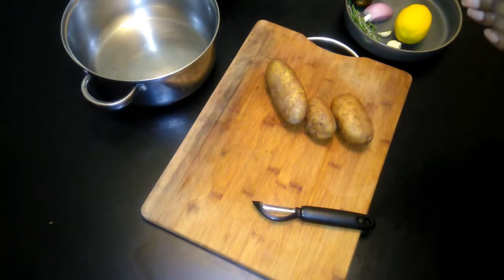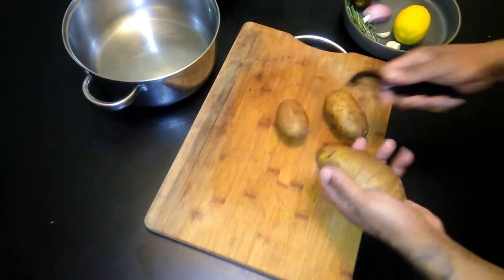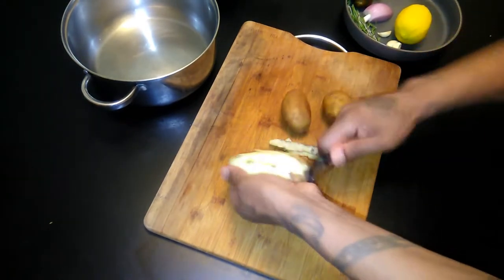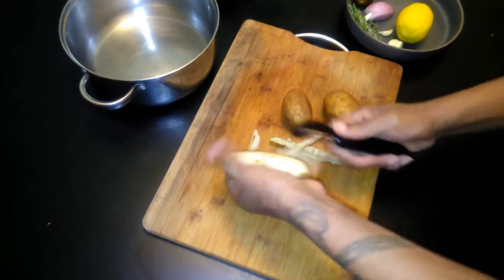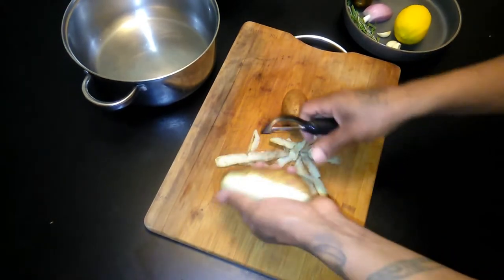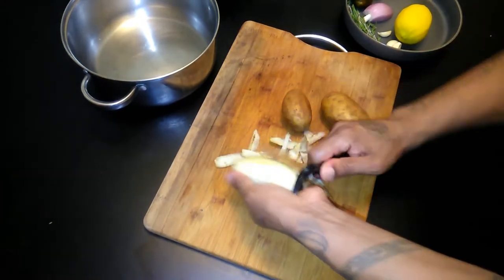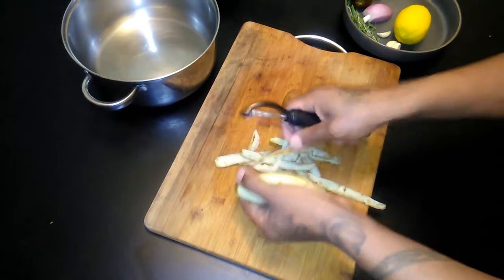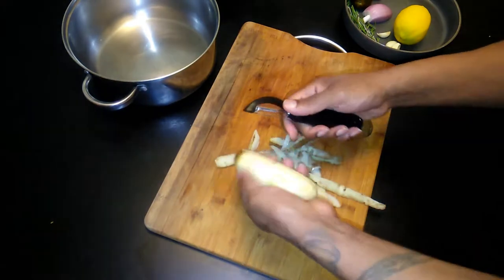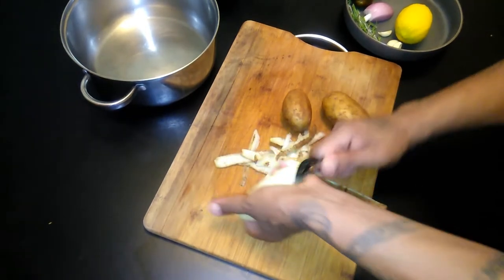While we got our lamb chops in the refrigerator marinating, we're going to go ahead and prepare our potatoes for our mash. I'm going to get to stripping these potatoes so we can get our mash going. Feeling real good, man — haven't had lamb in a little while. I usually get a leg and throw it on the grill, but somebody requested lamb chops, and I said okay — street style, that's how they want it.